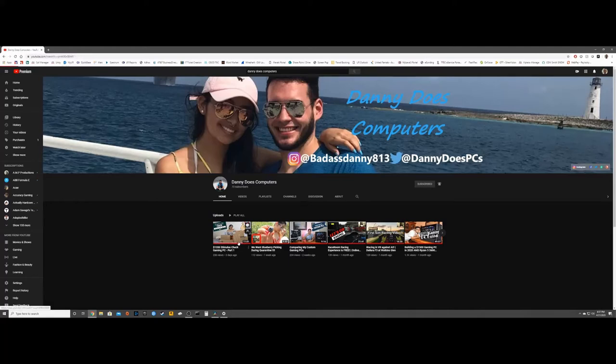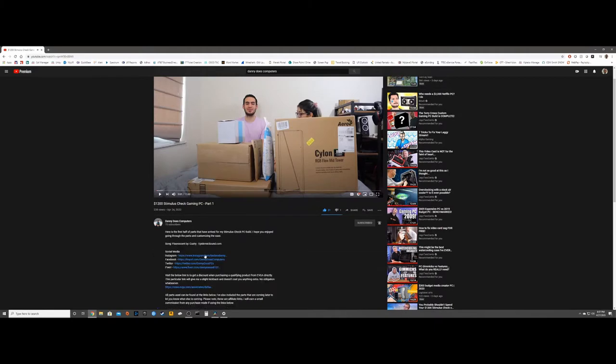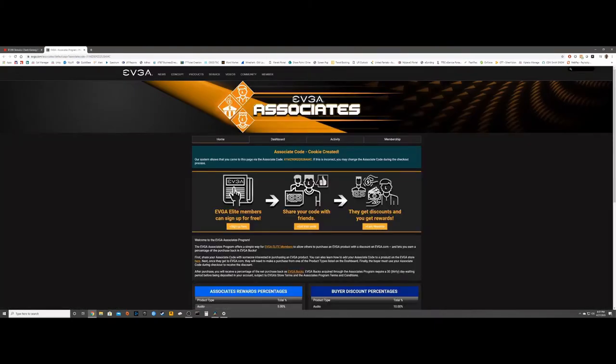Hey guys, Daniel here. Before we get to the video, I just wanted to let you all know I have a discount code for select EVGA products, such as graphics cards and motherboards. When you click the link in the description of any of my videos, my associate code is applied to your card upon checkout. If you do purchase something using my code, I do receive a little commission. Click the link in the description to learn more.